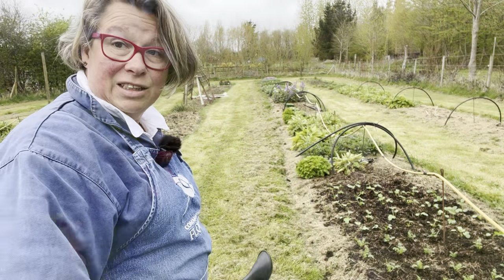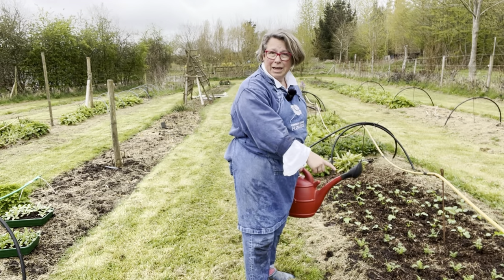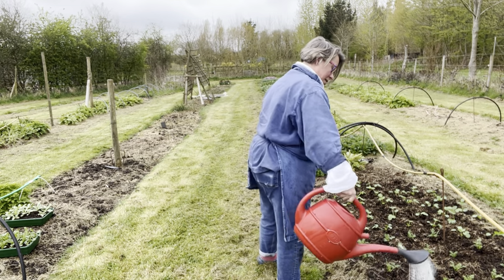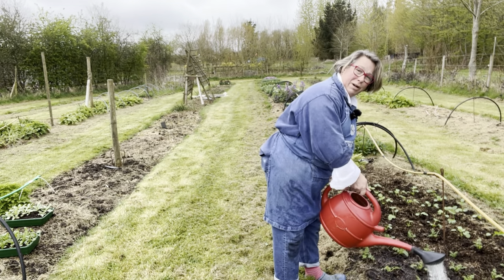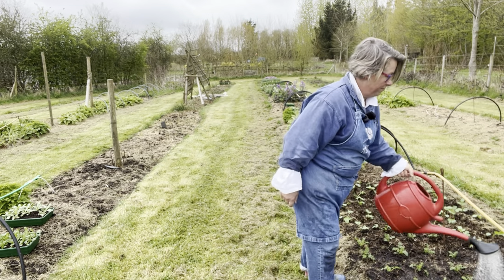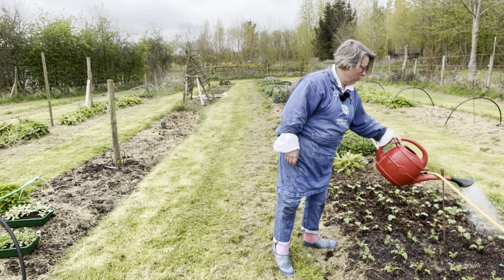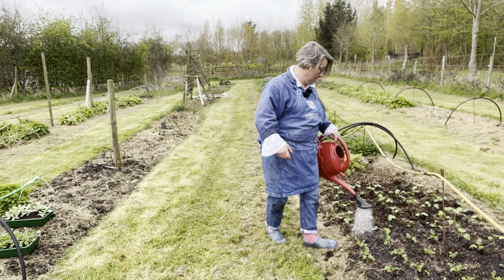Here's a tray of about 30 Ammi visnaga and 30 Ammi majus, spaced at about nine inches apart, which is slightly wider than my hand span. It's really important that even if it's going to rain, they're watered in — because if there are air pockets in the ground, you don't want the roots to dry out.